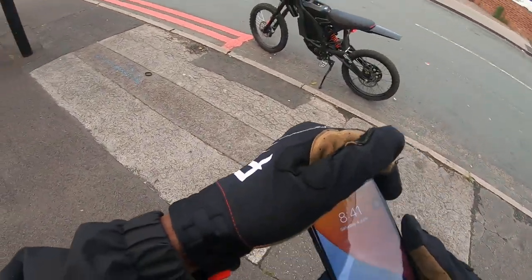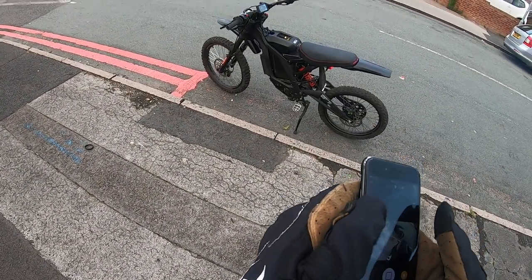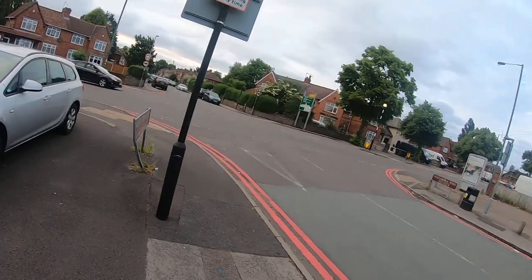Alright, let's just make sure we're recording — my phone's a bit messed up. Alright, we're recording, boom. This is the long-awaited one, everyone's been getting on to me.